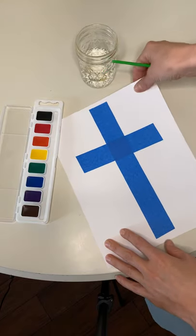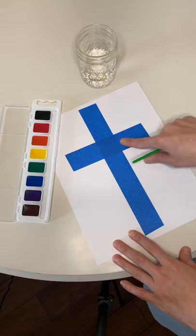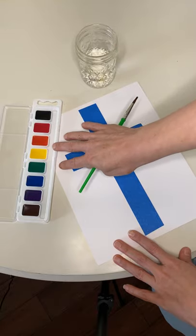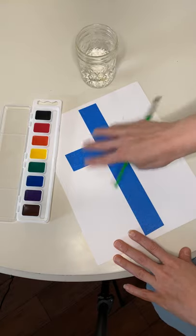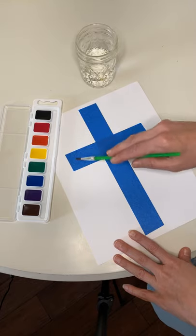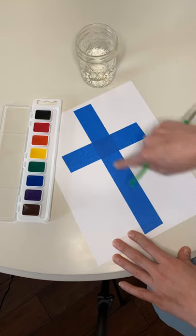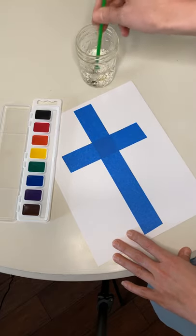All you need is a piece of sturdy paper. You'll need to put some painter's tape down in the shape of a cross like I did. And then you can use paints — I'm using watercolors — or you could just use crayons or markers. The idea is you're just going to color or paint all around the cross, making sure that you get all around these lines, because at the end we're going to peel up the blue tape and there's going to be a beautiful surprise.